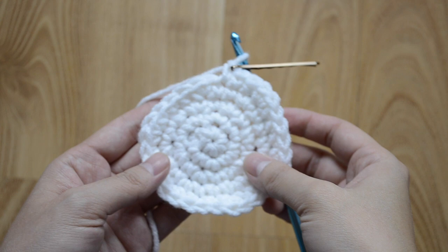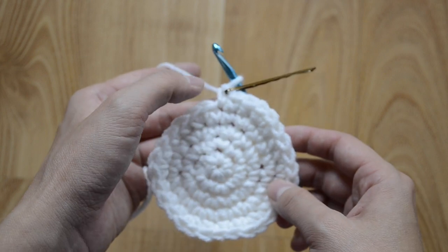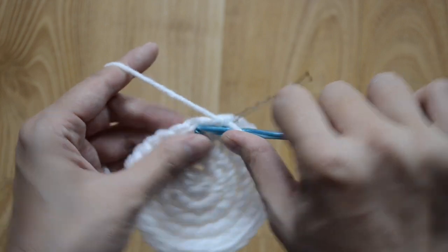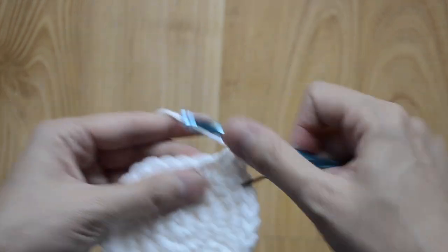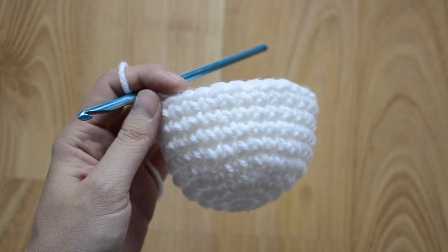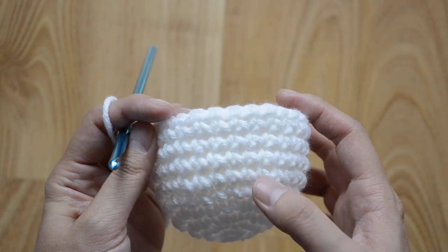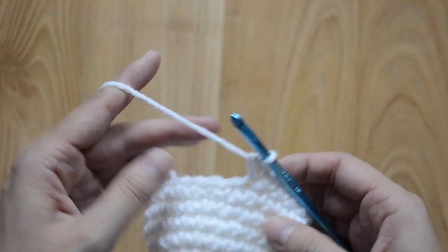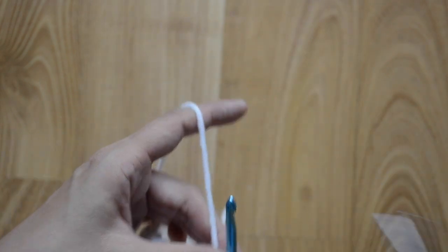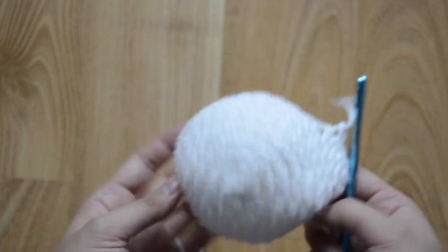Now for rounds six through nine we're just going to stay at 30 single crochet stitches, so you're just going to do one in each single crochet stitch around. I'll meet you at the end of round nine. Here's how your pokeball should look after round nine — one, two, three, four, five, six, seven, eight, nine. After you finish the ninth round, just cut the yarn and leave a short tail.